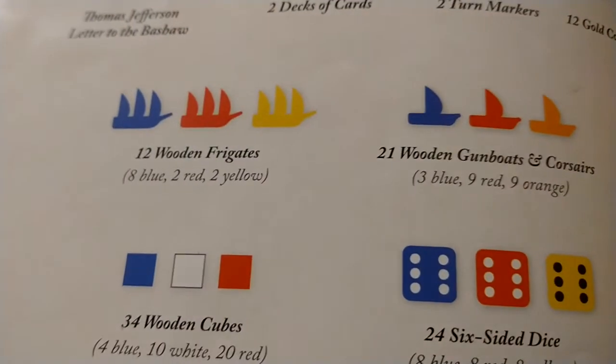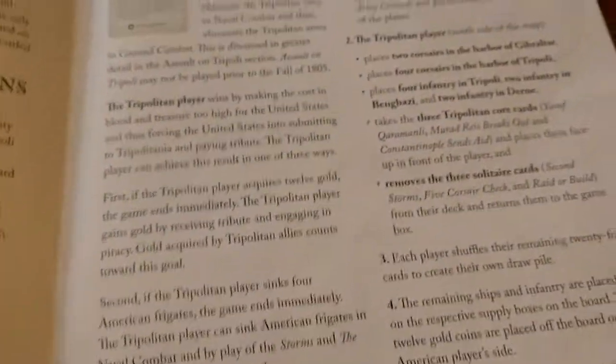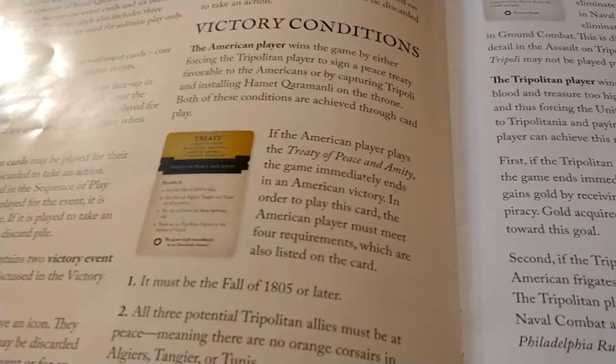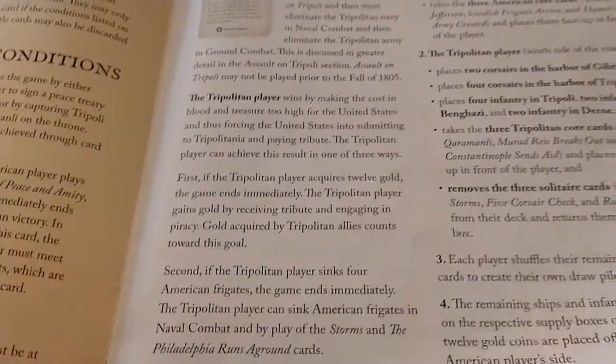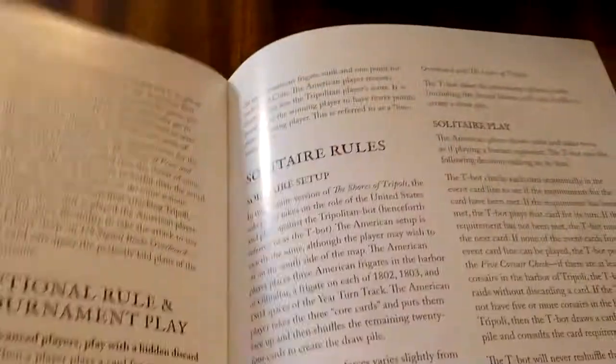The instruction book is not too thick and is very easy to follow. It shows you your dice, ship meeples, card decks, and the board. The instructions are well laid out and cover the victory conditions: Americans are looking to sign a treaty by meeting certain conditions, while the pirates win by destroying a number of U.S. ships or collecting a certain amount of tribute.